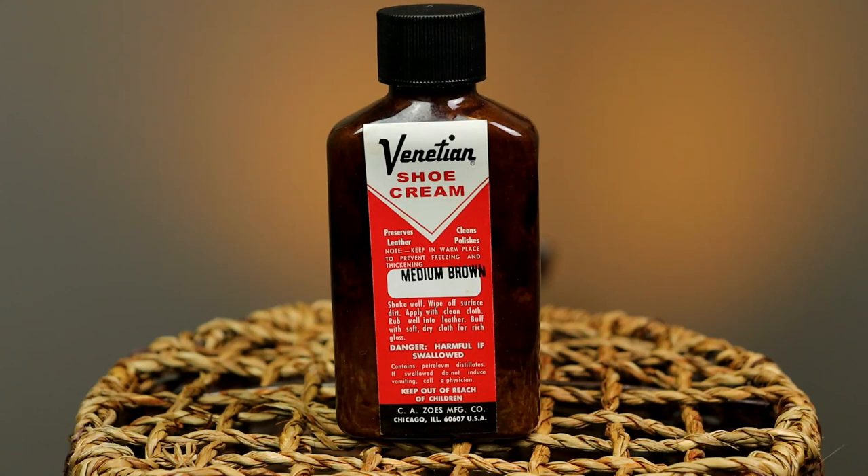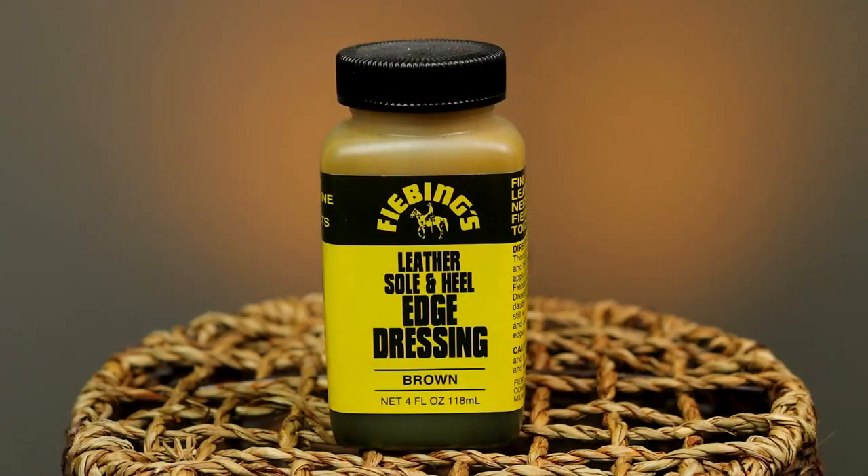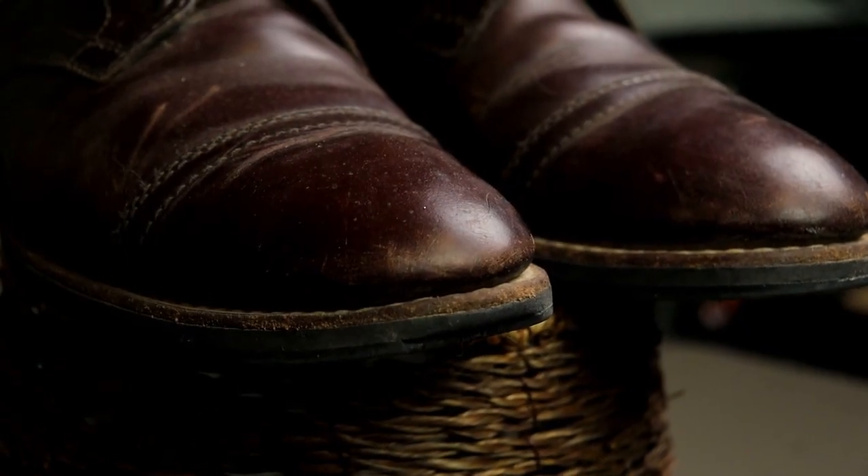The next one most of you guys probably know — Venetian Shoe Cream. I got this in the brown. One noticeable difference is that the Venetian Shoe Cream actually leaves a little bit of a high gloss, a little bit more shiny. But I really like this stuff just as well. Last but not least I put on Phoebe's Shoe Dressing. This is just gonna clean up that edge around the boot, and as you'll see the edges on those brown Captains are pretty rough. It gives it that extra touch and I think it looks really good.